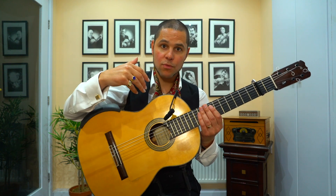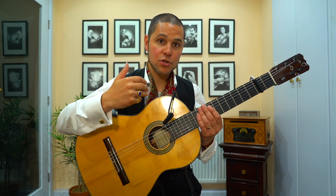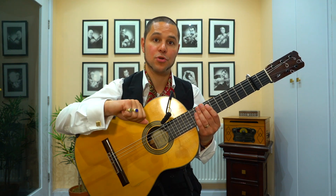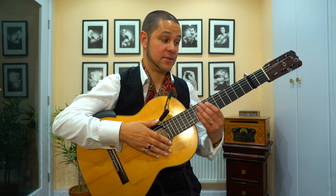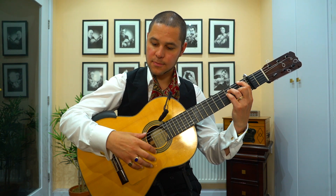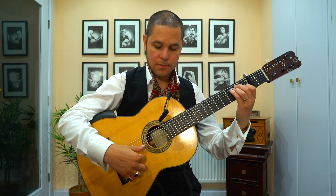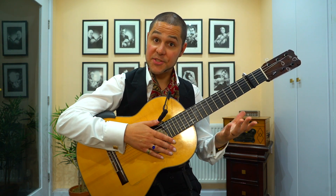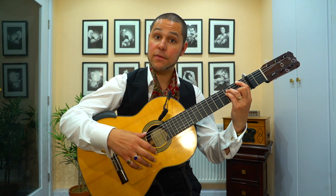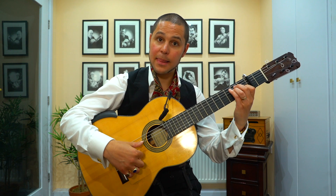I'm not going to show you how to play what I'm about to demonstrate because that's in the book. But the core Solea compas idea — the most simple version of Solea's basic compas — sounds like this. If I say it with the numbers: 1, 2, 3, 4, 5, 6, 7, 8, 9, 10, 11, 12. So that's your core idea for Solea compas playing.